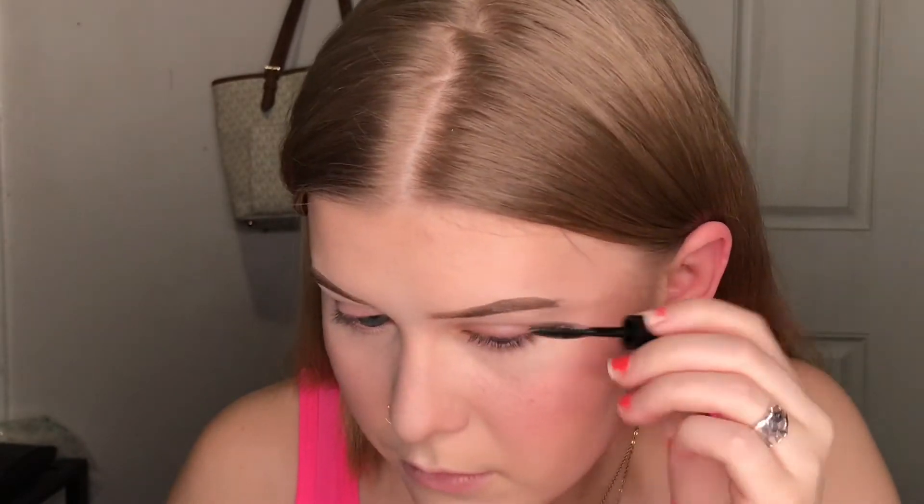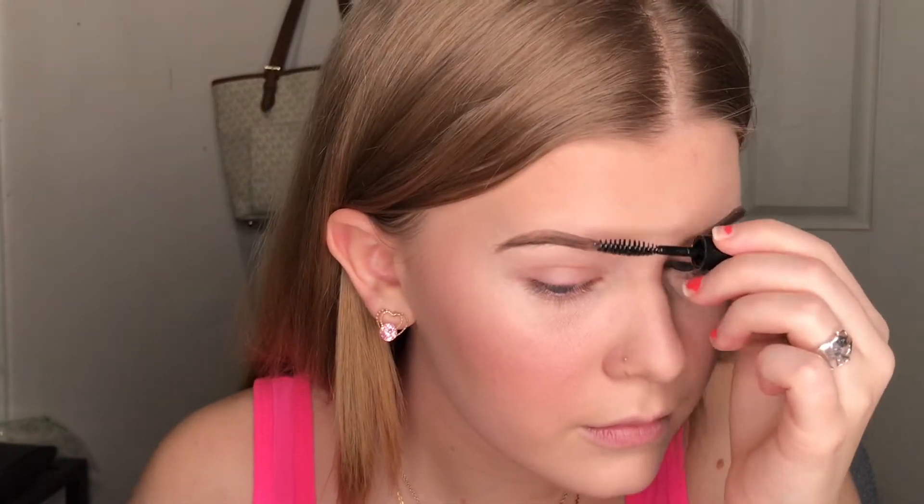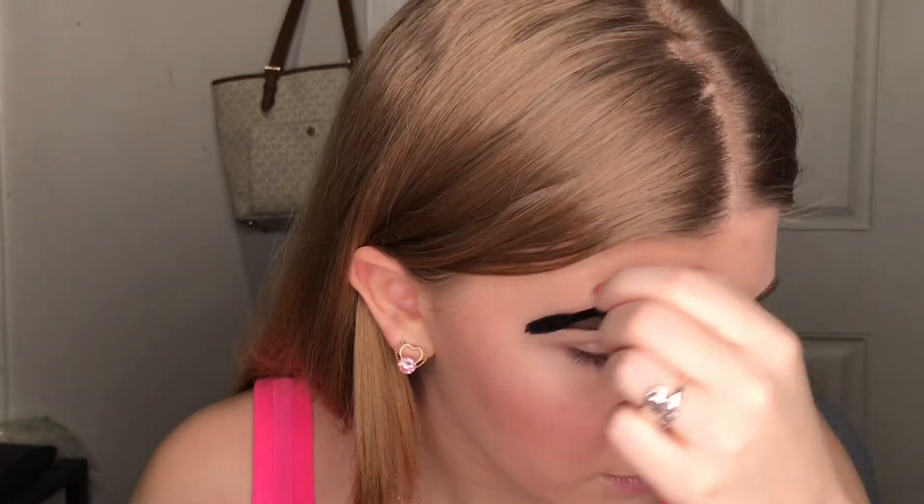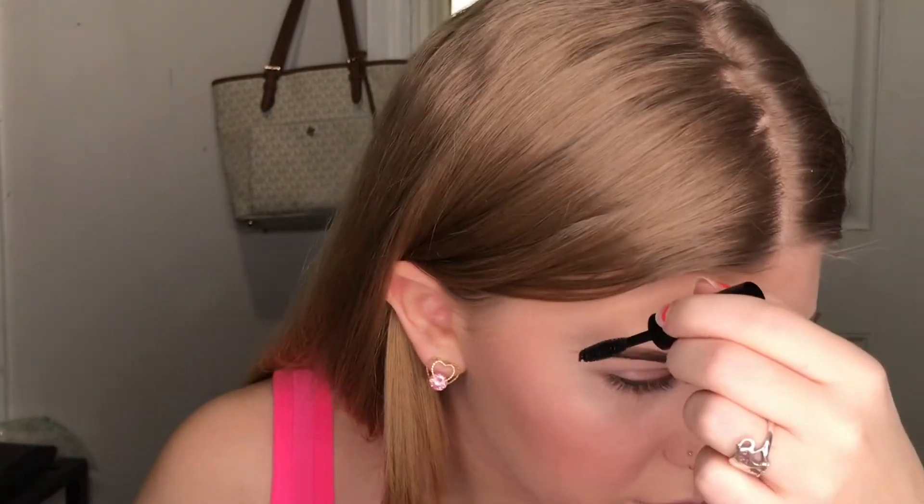Now I'm going to set my brows with the Profusion brow gel. To help blend my powders all in together I am going to use the Pixie Fixing Mist and mist my face.